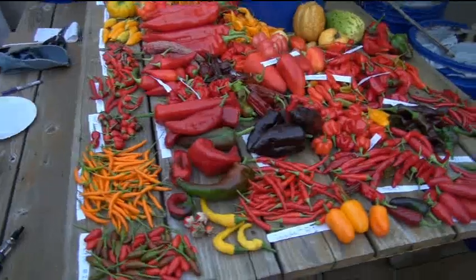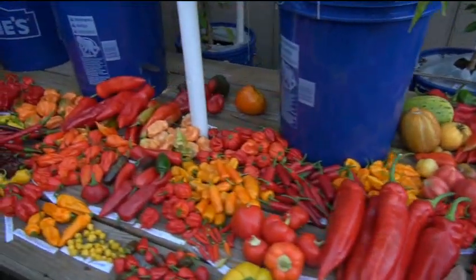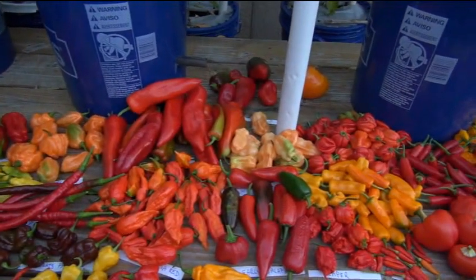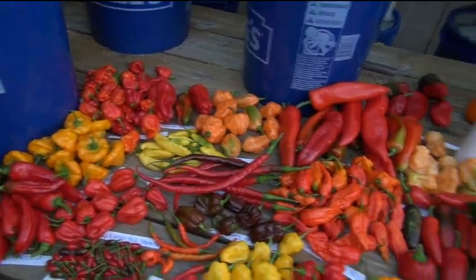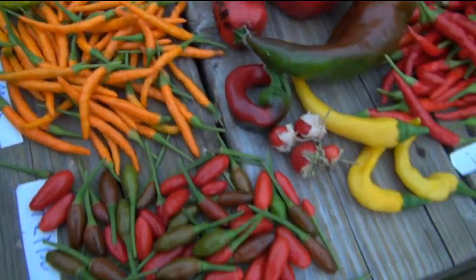I'm shooting this video for the second time because I forgot a bag that had about 15 or so varieties that I needed to include - it took about another two hours to tag and separate them. Look at how beautiful those are, just gorgeous looking.